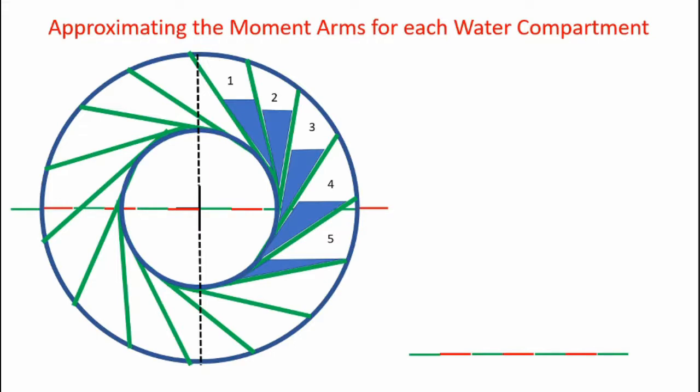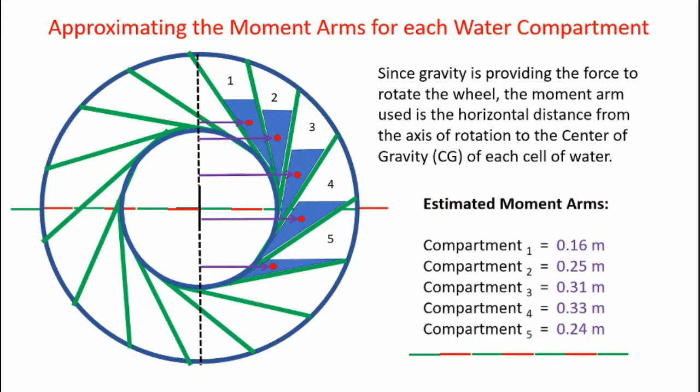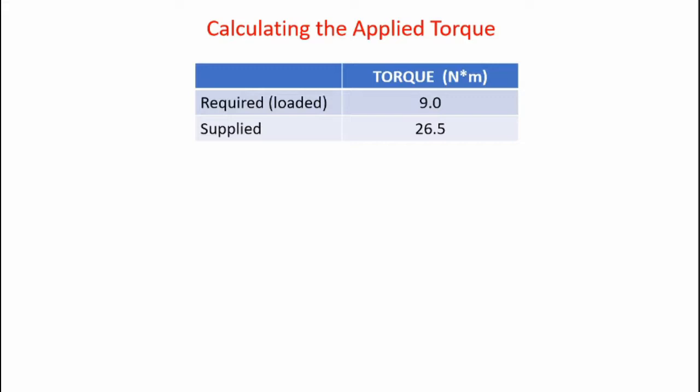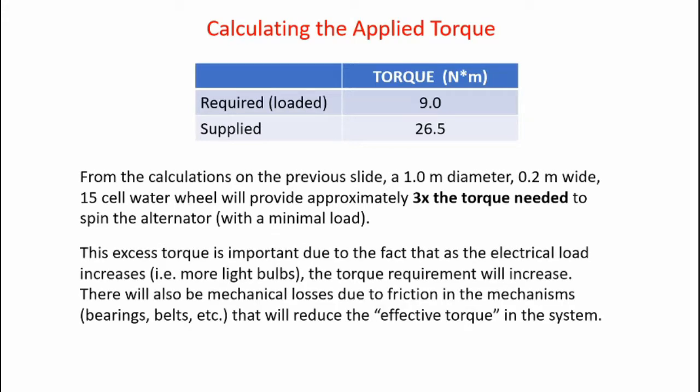Next, I determine the torque provided by each cell of water. Since gravity provides the rotating force, the moment arm used is the horizontal distance from the wheel's axis of rotation to the center of gravity of each water cell. Approximating the center of gravity locations and summing the torques from each cell, the total supplied torque comes out to 26.5 newton meters. Tests showed the torque required to spin the loaded alternator was only 9.0 newton meters, while the water wheel can supply 26.5 newton meters — three times the torque needed. This excess torque is important because as electrical load increases and more light bulbs are added, torque requirements increase, and mechanical losses from friction in bearings, belts, and other mechanisms reduce the effective torque available.